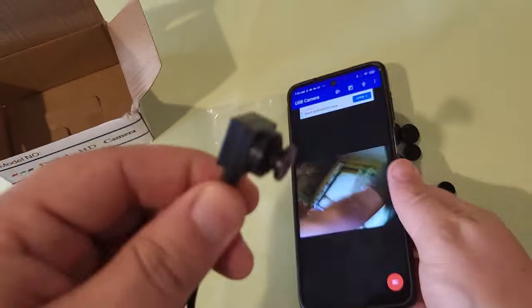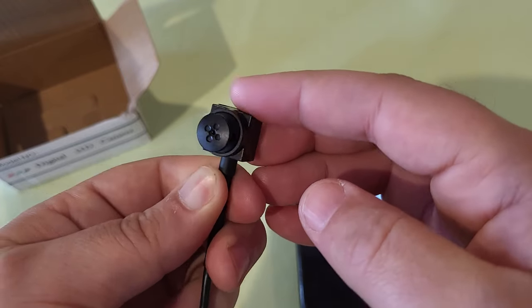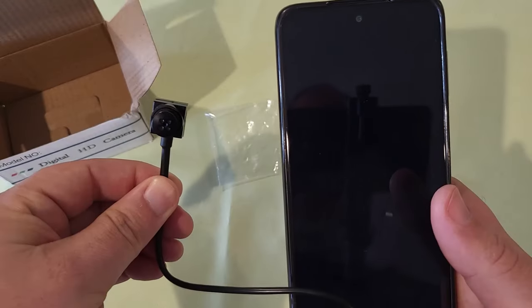Once again, this is a spy button. You definitely want to use it in accordance with the laws of your state. Don't do anything illegal with this thing.